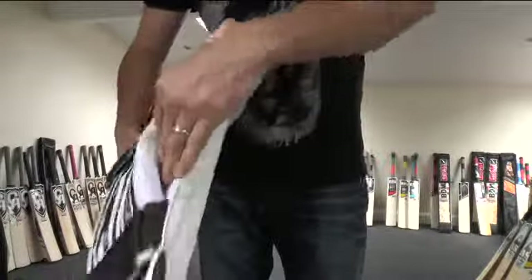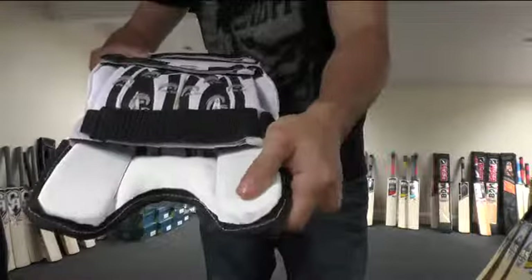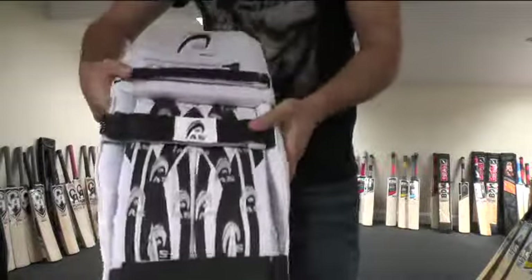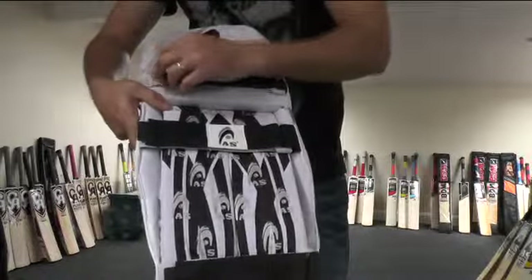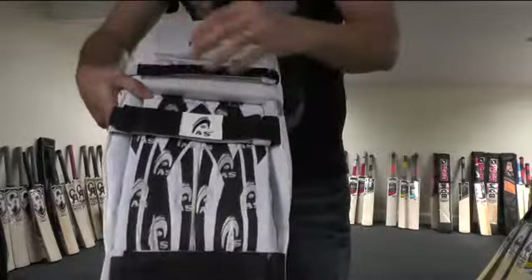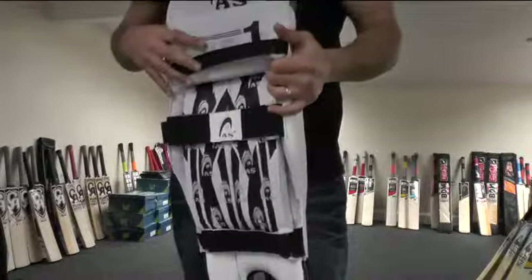There's plenty of padding on the inside as well, and you're getting a leather instep. The only thing that I dislike about the AS pads is probably the straps are a little bit thin, but other than that they're top quality pads.